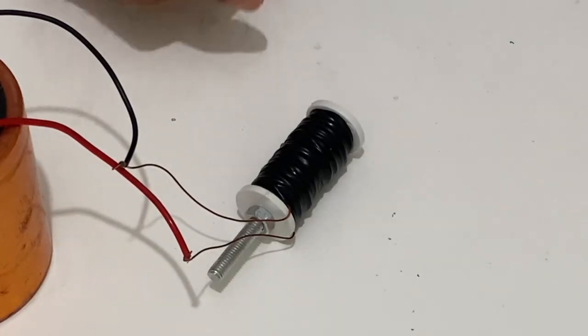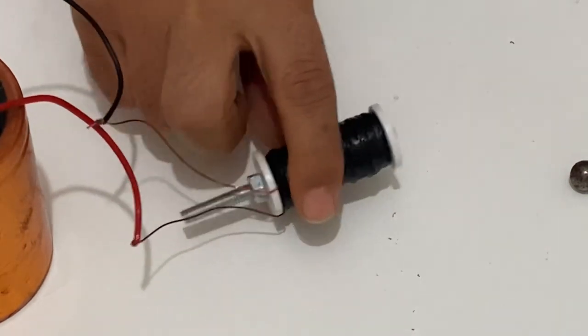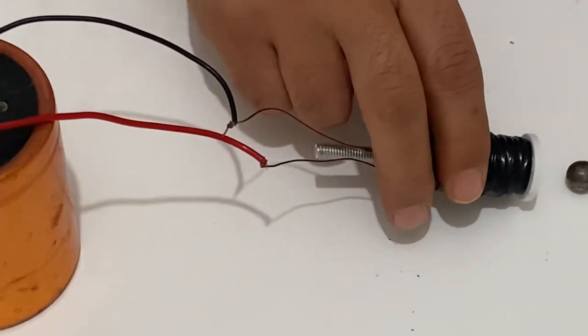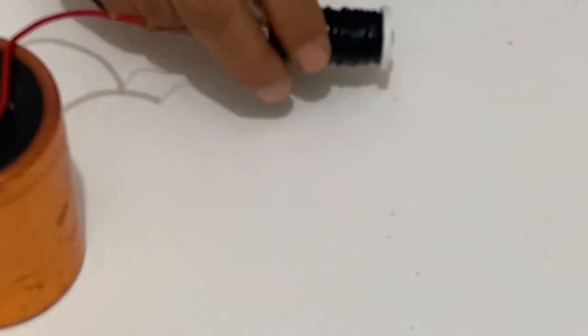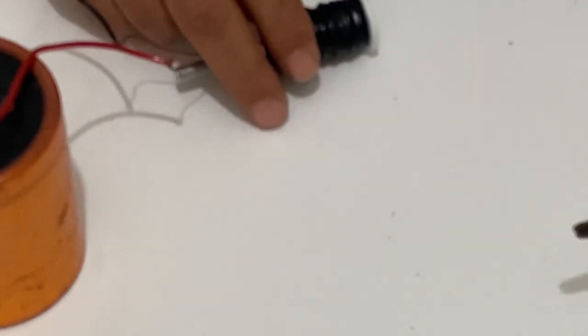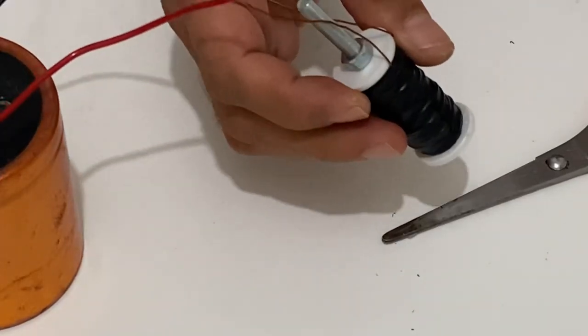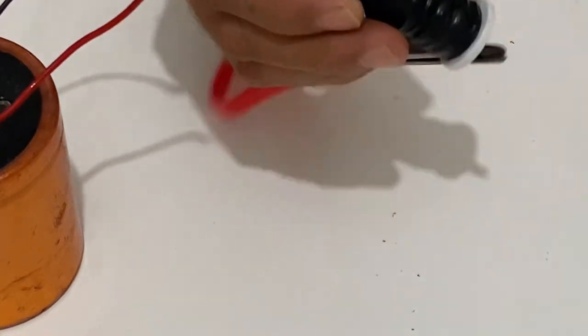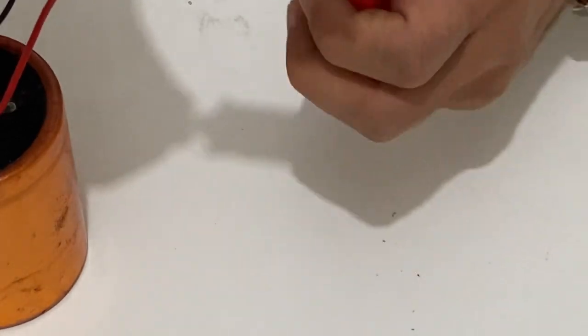Now let's see what our electromagnet can do. Let's start with an iron ball. See, it's very very powerful — yes, it's a very powerful electromagnet! Now I'm trying to pull this with the electromagnet. That's great — as you can see, our electromagnet is working very nicely.